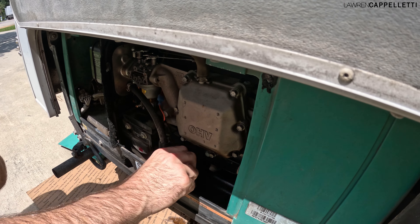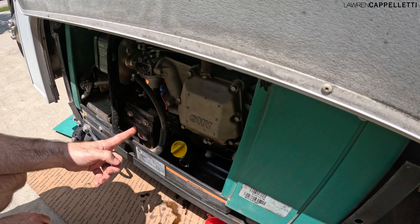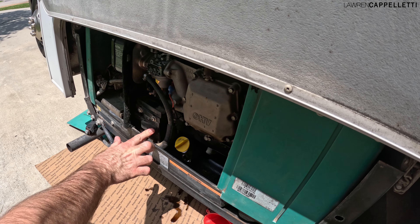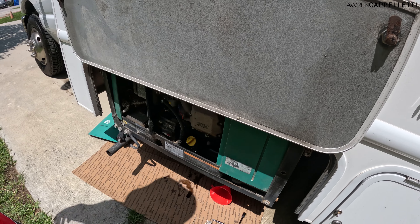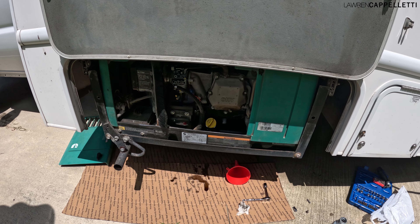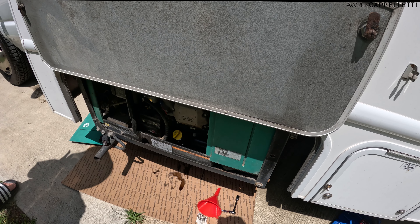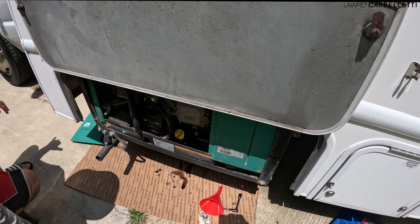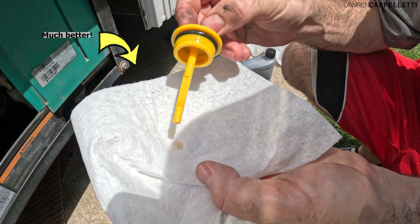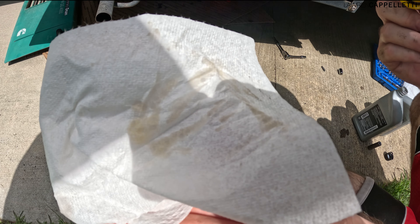We're just going to run the generator again — not for a long time, just for a few minutes to get the juices flowing. Once that's done, you'll check the oil level one more time. And all that's left to do is clean up your mess and dispose of your old oil. We dropped ours off at AutoZone free of charge.